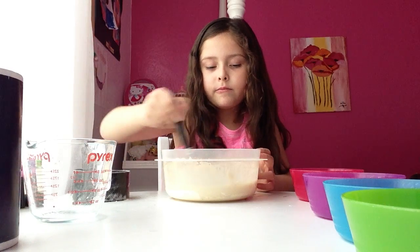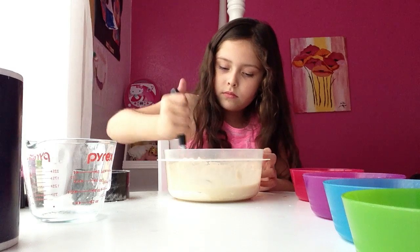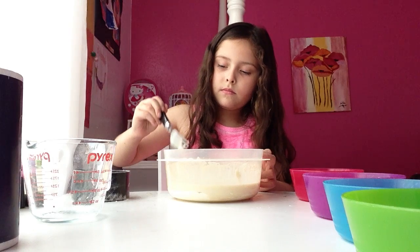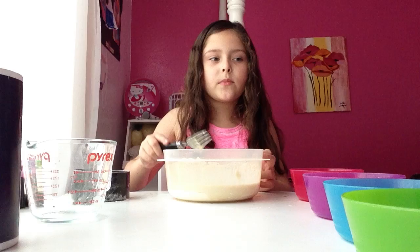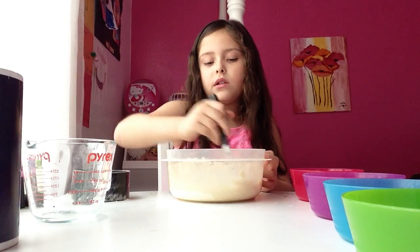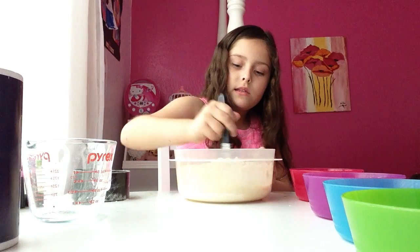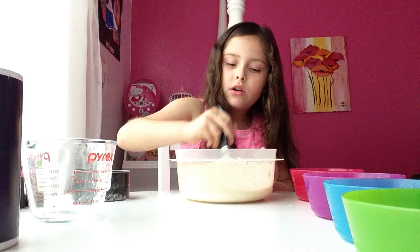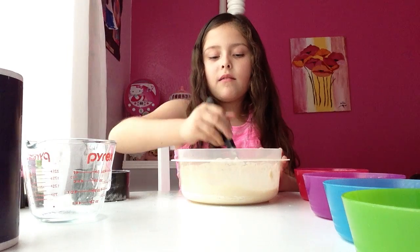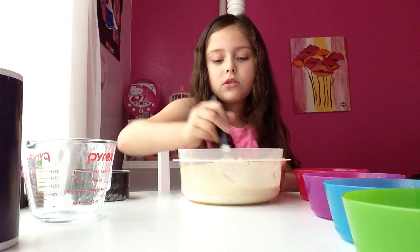Not too silky. You have to stir it some more. Now, we have to keep stirring until it's a little bit more silky. Because it takes like almost forever to do it. But my young ones that watch my videos, you have to get parents' help, because it will get a little too messy.